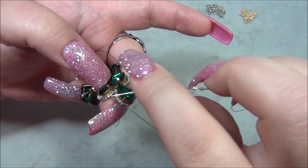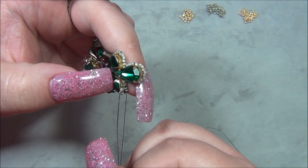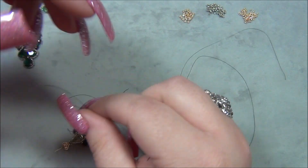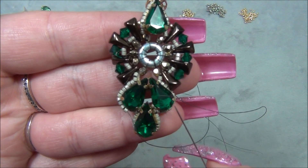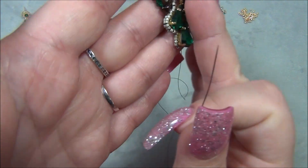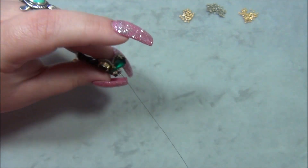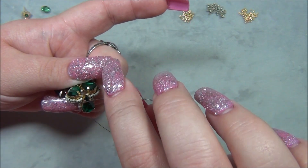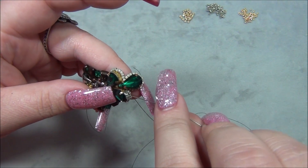Continue the square stitch: pick up two Delicas, go through the next two, stacking on top. Looking at the front, the Delicas stand up and from the profile the stone is poking up — I was wondering what a third row would look like. Two more Delicas, going through these two Delicas.